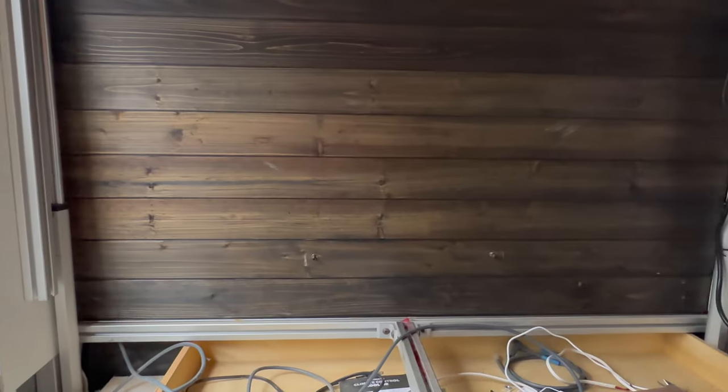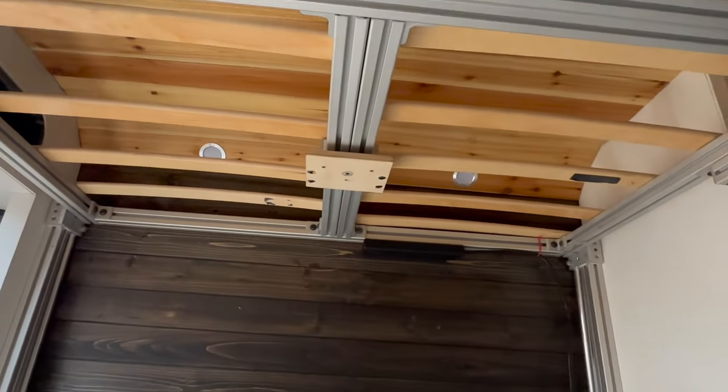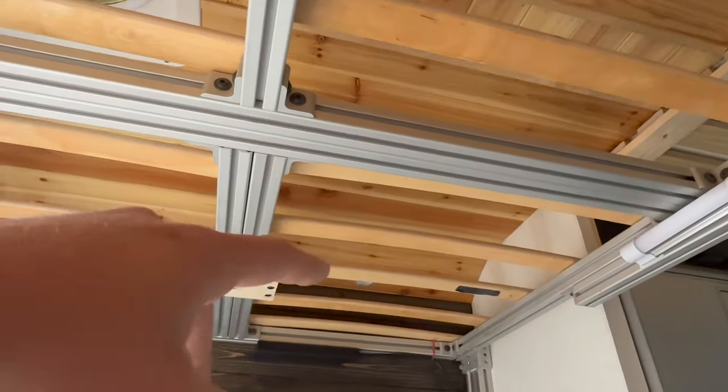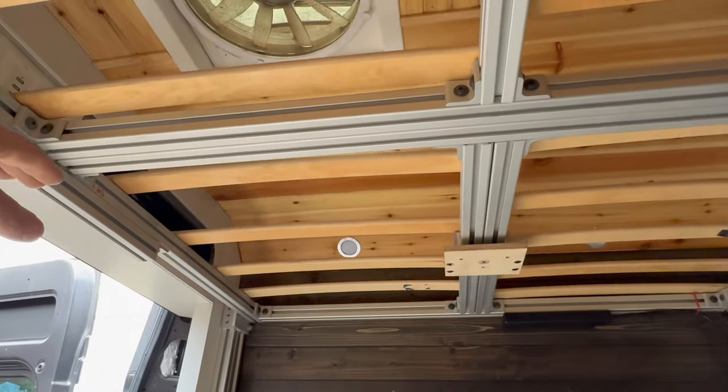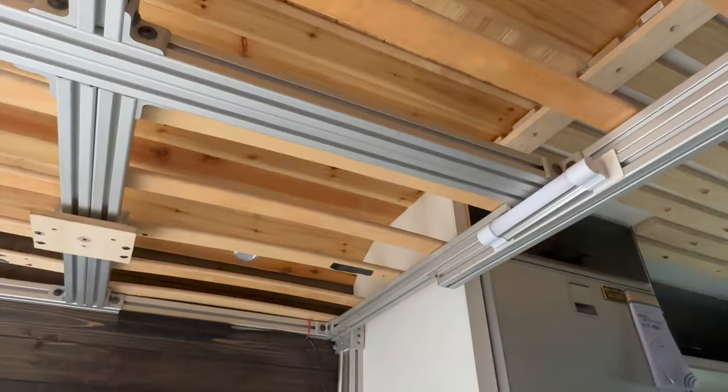That's all I really have to say about the bed lift. This is the underneath view of my bed frame when it's up there. Eventually I'm going to add a ceiling of sorts to the bottom of the bed so you don't see the wood slats and the bottom of the mattress when you're back here. I just haven't gotten to that yet because there are other things I need to work on first — that'll come eventually and I'll show you guys an update when I get to that point. Since this is a van build update video, I'll show you guys what else I've been working on the last week or so.